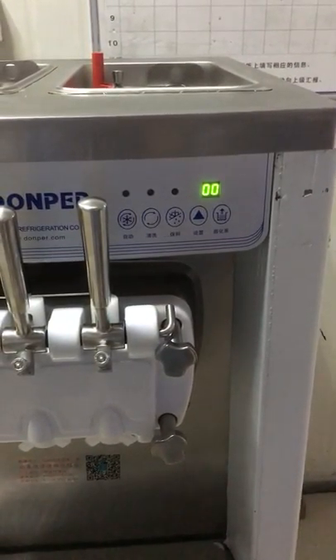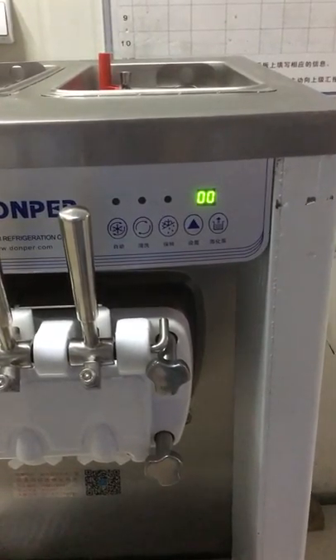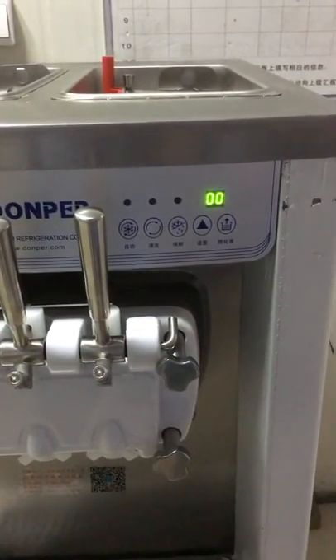Here is the operation of how to set the speed of gear motor. Press the setting button for 5 seconds.